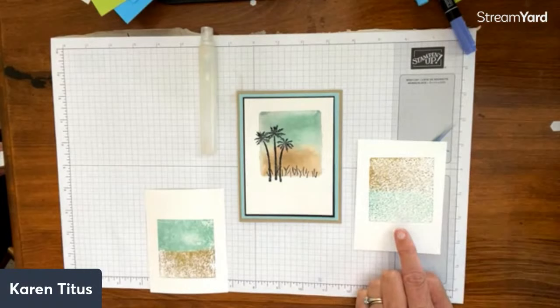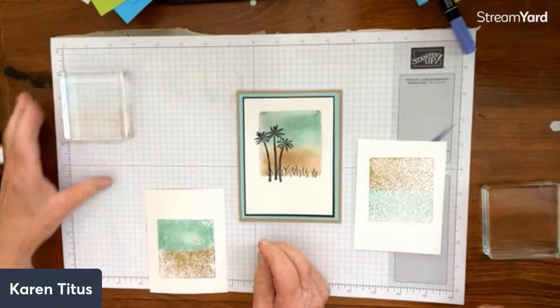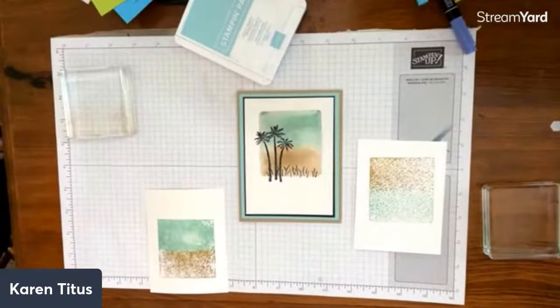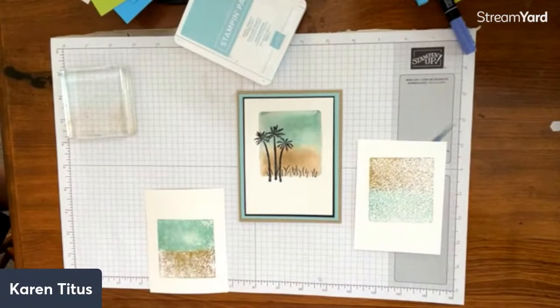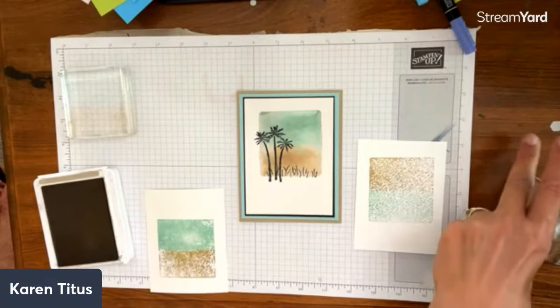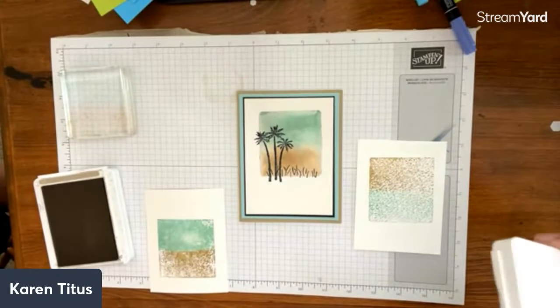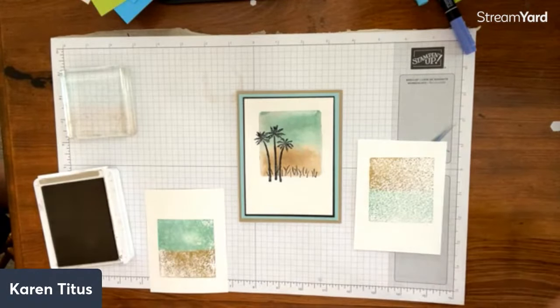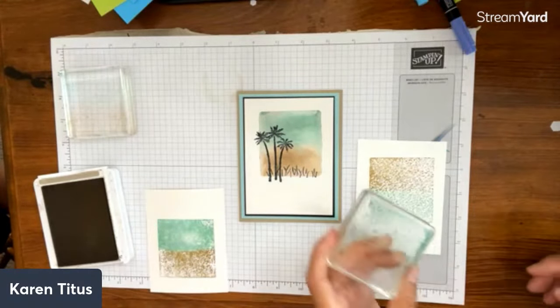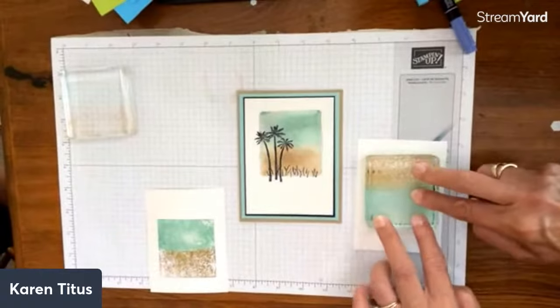I'm not happy with this one on the watercolor paper — I need more moisture. I'm going to do it again right over it. I need the two ink pads again. It is going to matter that I match up my colors. I'm going to get this wetter since I'm on the watercolor paper. See — I got mine really wet this time and we're going to see what this does. Here it's going to blend more, though still not all the way.